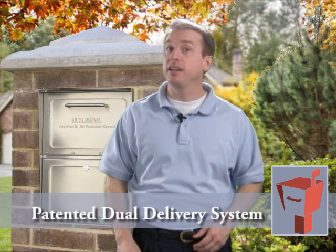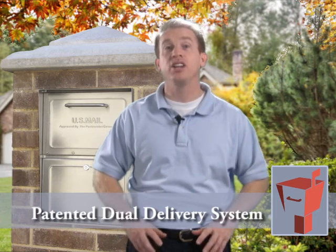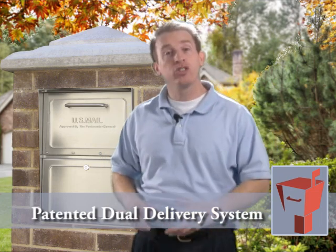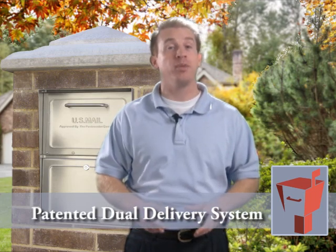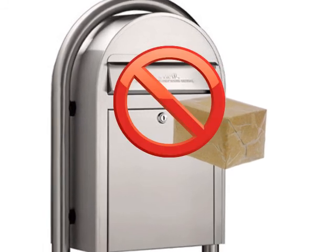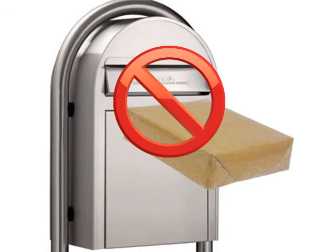The Mail Case stainless steel locking mailbox is the only stainless locking mailbox in the world with the ability to take packages as well as everyday letters and envelopes. Other stainless locking mailboxes use a narrow slot for mail delivery — the slot is just big enough to get some letters through, but there is no way for these mailboxes to take packages.